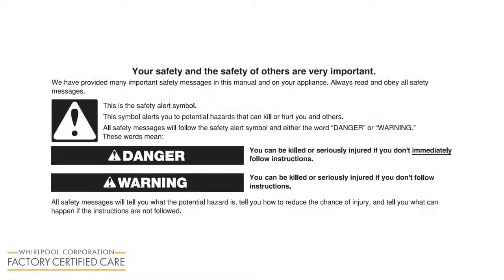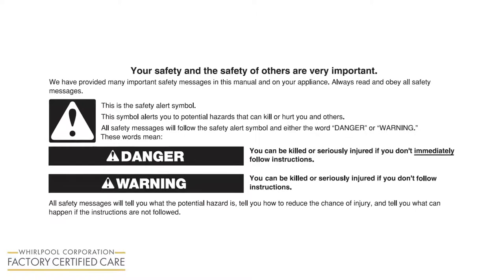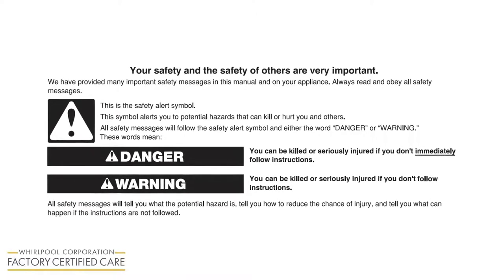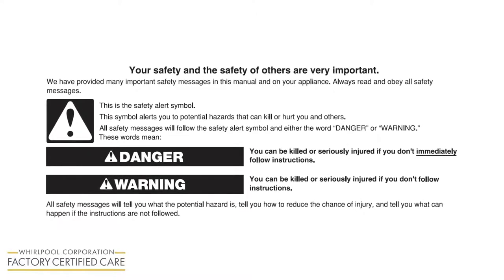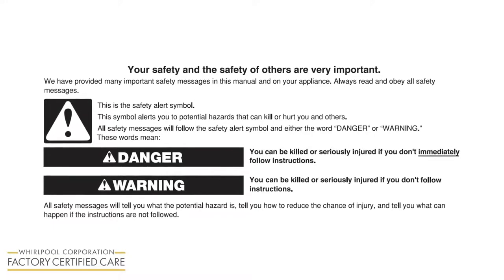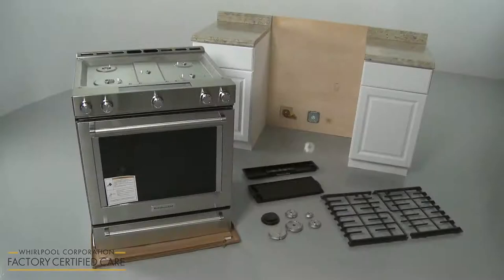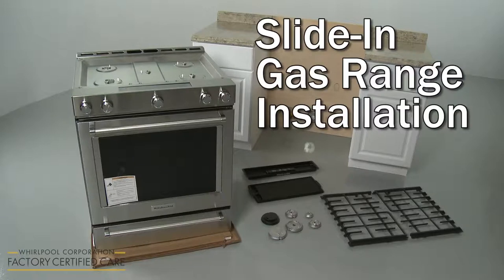This video is intended only to supplement the written installation instructions that accompanied your product, not to replace those installation instructions. The written installation instructions should be read and available to you before you attempt to install the product. If you have any questions about the instructions in this video or are not comfortable performing the installation demonstrated, contact Manufacturer's Customer Service.